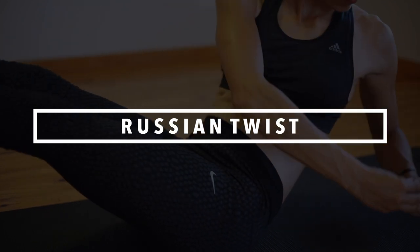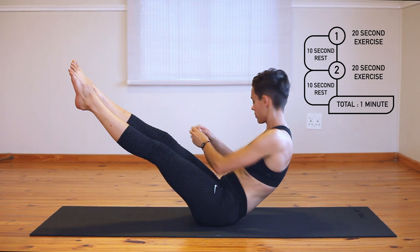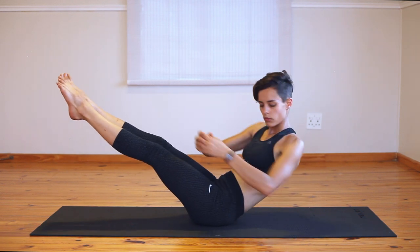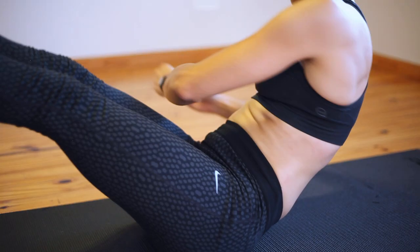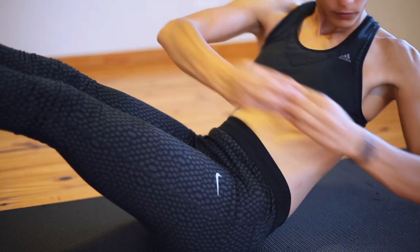Last but not least, we're doing the Russian twist. This exercise is designed to bring in a rotation element, so make sure you focus on distributing this twist across your whole spine while maintaining a strong stomach contraction so as not to let your lower back arch. Just because it's burning doesn't mean your posture's right. This is a notoriously tiring exercise so make sure you're keeping the level of control high.